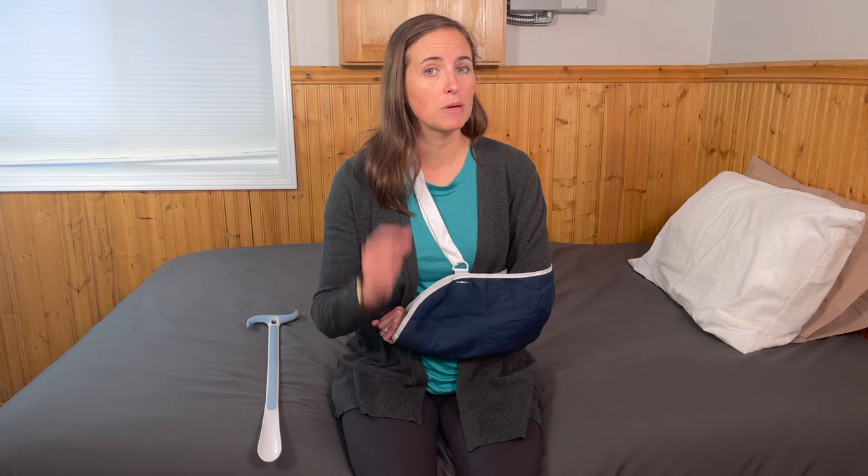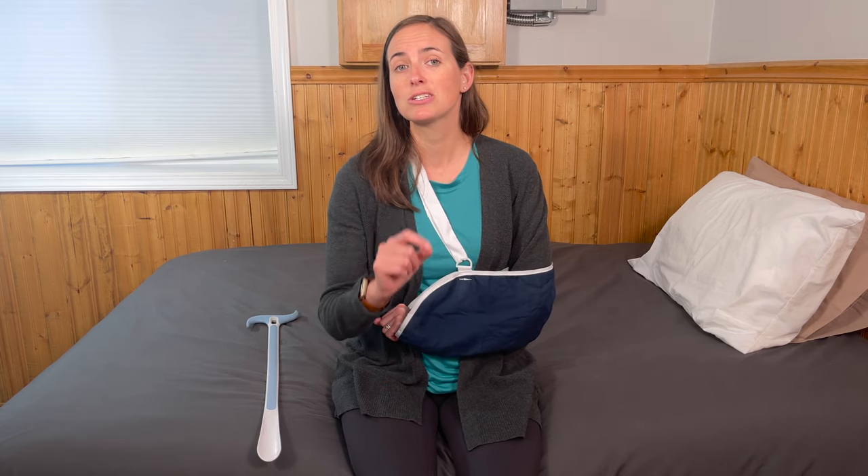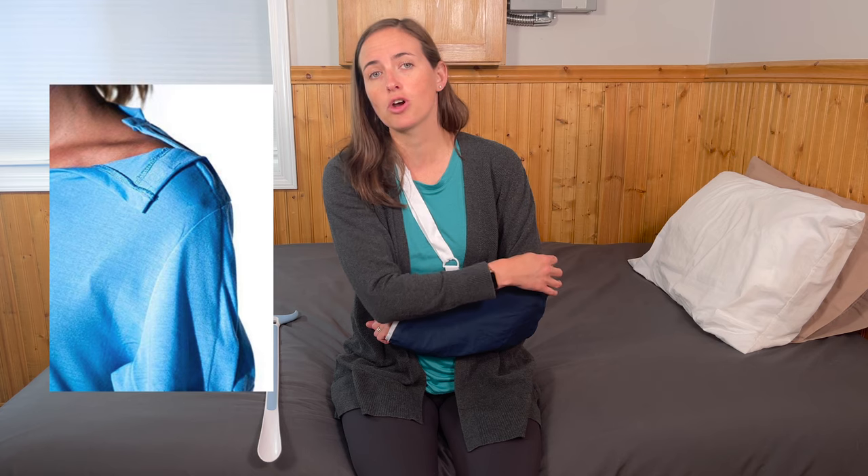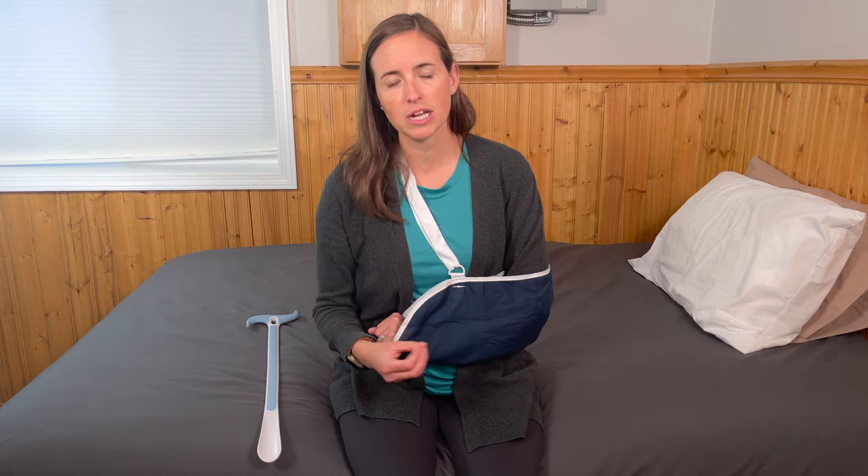First things first, I'm going to show you how to remove articles of clothing from your upper body safely while in a slinged position. In some situations, a physician is going to tell you that you are not allowed to remove the sling at all. That's going to make getting dressed nearly impossible, but not completely impossible. For those situations, you're going to need to purchase modified clothing, available through places like Etsy or Amazon, or you can make it yourself. That clothing has an open shoulder, allowing you to dress without ever removing the sling. Most people, however, are going to be allowed to remove their sling as long as they stay in an immobilized position throughout the process.